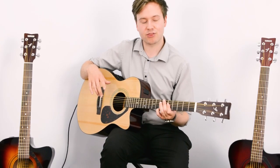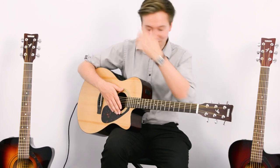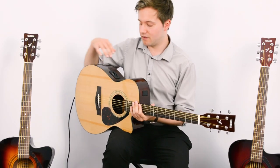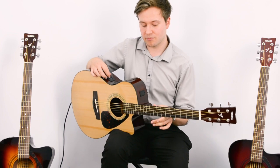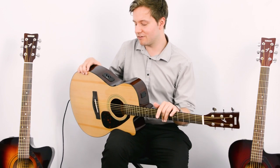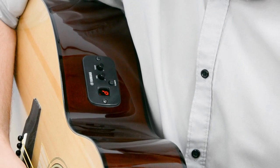This is a Yamaha FSX315C electro-acoustic guitar. It has a spruce top, rosewood fretboard, rosewood bridge, and the preamp that allows you to plug it into an amp or a PA system is powered by two AA batteries. You're going to need those to get any real volume out of this. The preamp has a built-in tuner as well as volume and tone controls just to adjust how it sounds.